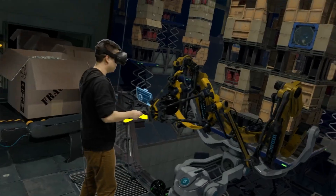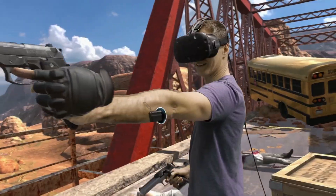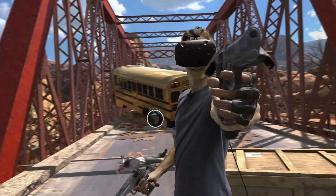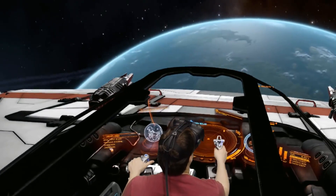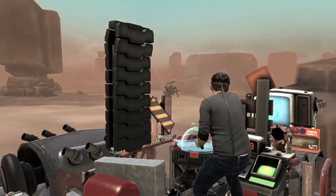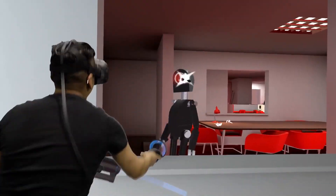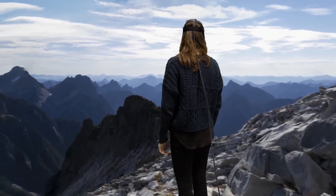You will need a suitably beefy graphics card too, in order to render that secondary viewpoint. Fact is, creating this sort of mixed reality footage is surprisingly simple, and for developers struggling to showcase how their games work in VR, it's a brilliant solution. Let's just hope Valve makes the tools available to all developers as soon as it can.